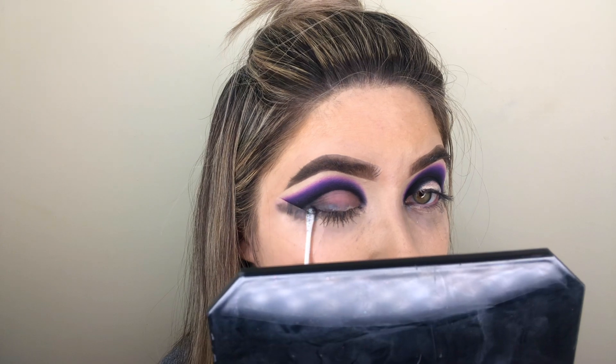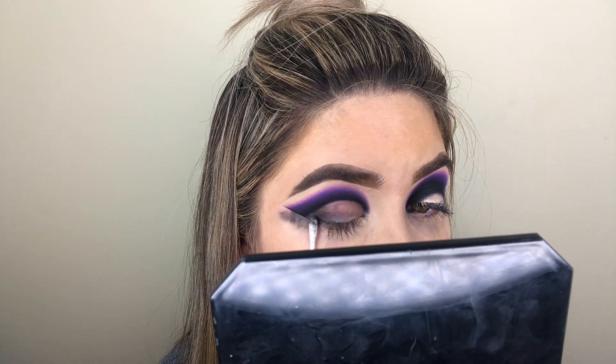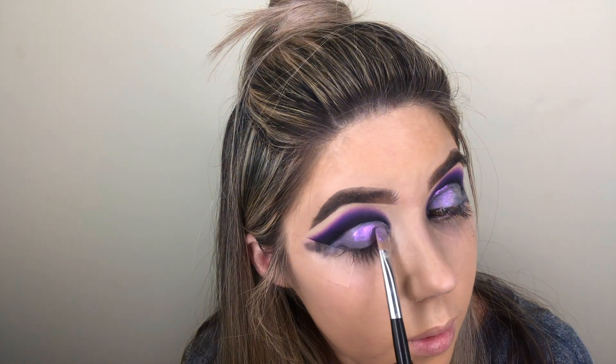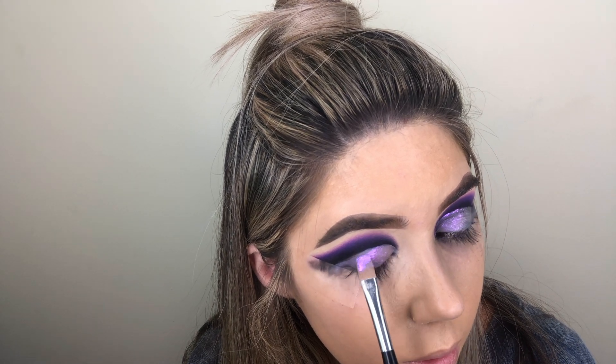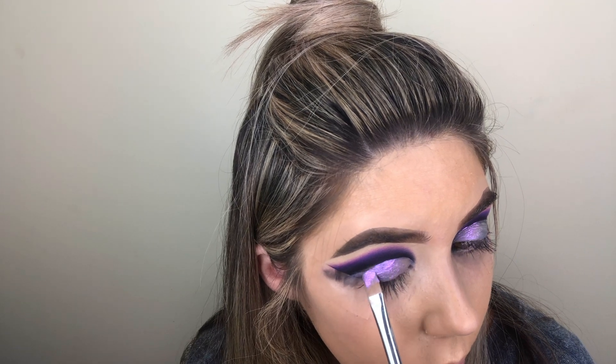Next I'm going in with a Q-tip and some makeup remover and cleaning up the crease area to get it ready for my P. Louise base. After applying the P. Louise base with my Anastasia concealer brush,